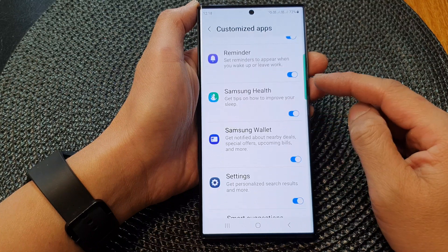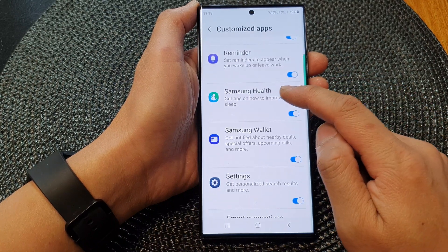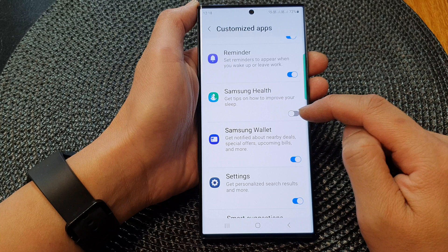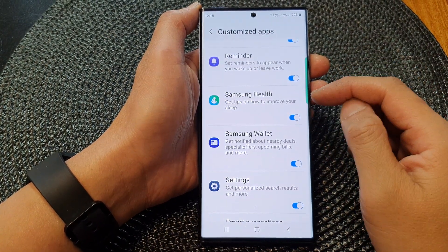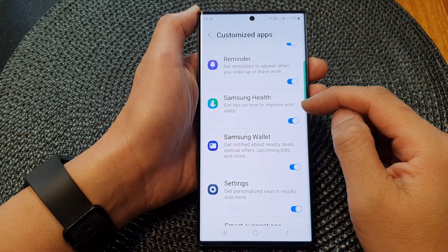Now tap on the Samsung Health toggle button to switch it off or turn it on. When this is switched on, you will regularly get tips on how to improve your sleep.